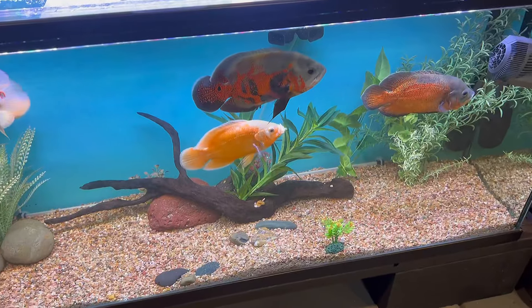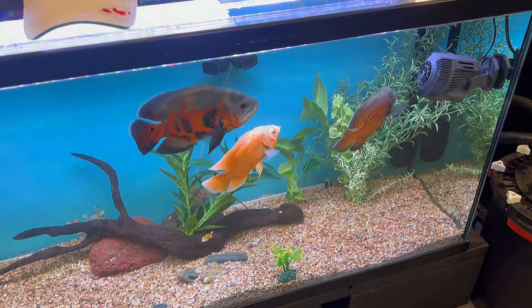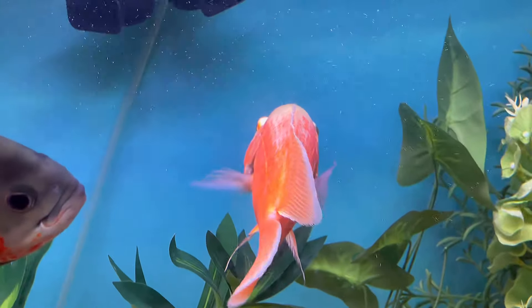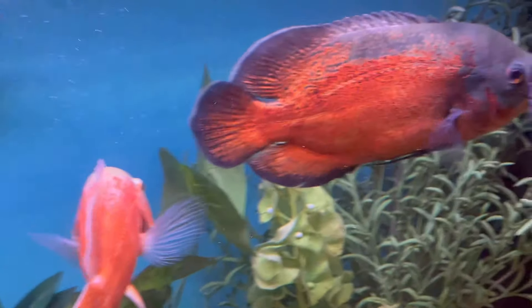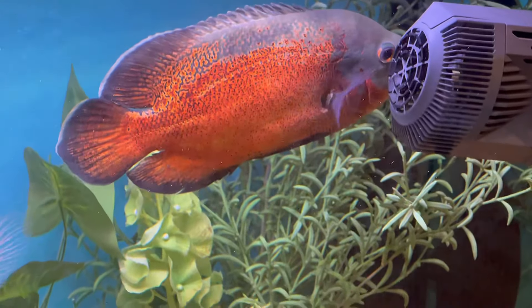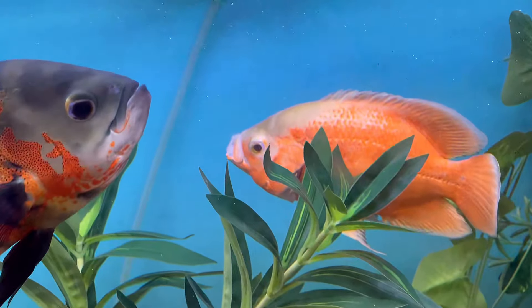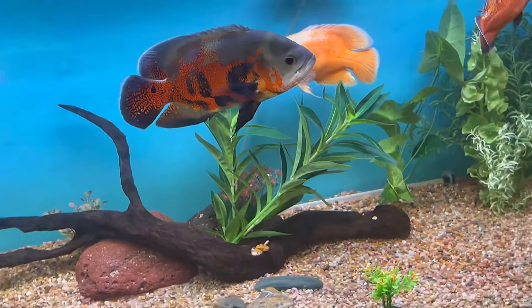Really fast though — Oscar Army is doing great. Look at them, they just got fed. This Lemon Oscar's got a big mouthful of cut-up tilapia — I cut up some tilapia for them. So they're loving life right now. You got the red here chomping on some more tilapia. Everybody's got full bellies in this aquarium — these guys are being spoiled.